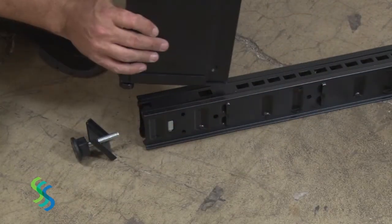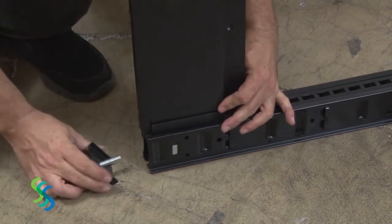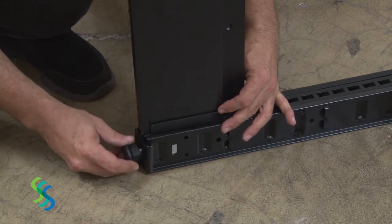Unscrew the plastic foot from the bottom of each post. Insert a base support into the slots at the bottom of the post, then screw the plastic foot back onto the bottom of the post.